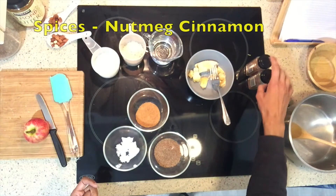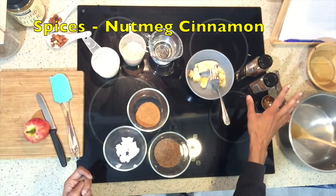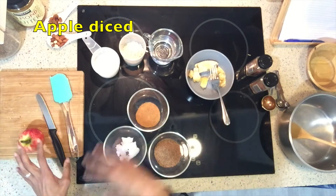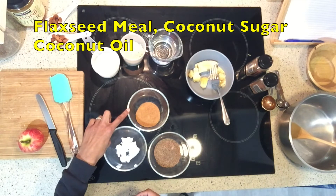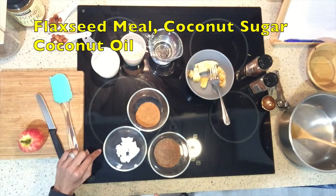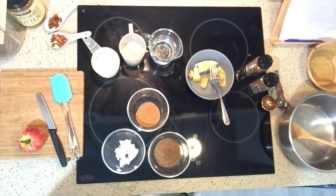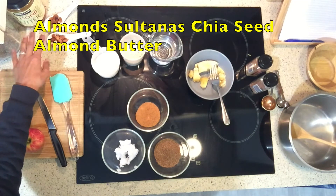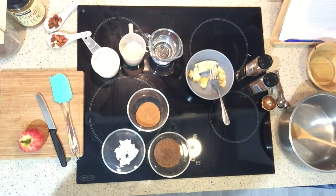Then I've just got spices: I've got nutmeg and cinnamon. You can add cardamom — I've run out of it but I do like to add cardamom. And also an apple, which needs to be diced. Those are the main ingredients for the porridge. The topping is some flaxseed meal, some coconut sugar — I like coconut sugar because I don't use refined sugar and it makes it a little bit crunchy. You can use brown sugar as well. I have some coconut oil. For extra toppings, if you want to bulk out the dish and add more nutrients, there are chia seeds, nuts, almond butter, raisins, fresh fruit, or stewed berries.